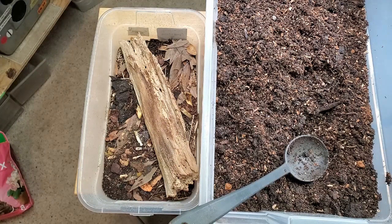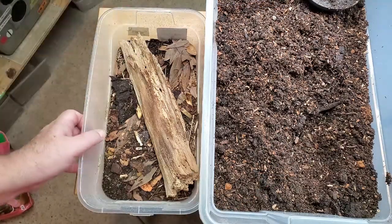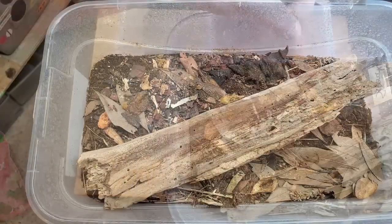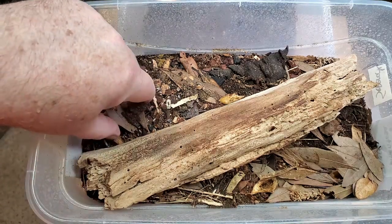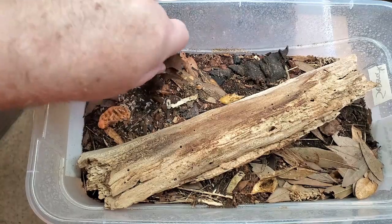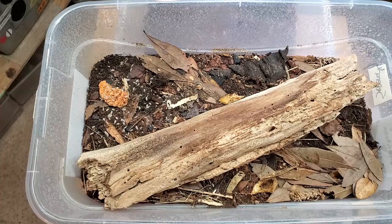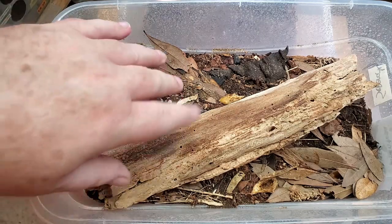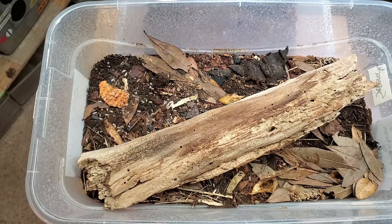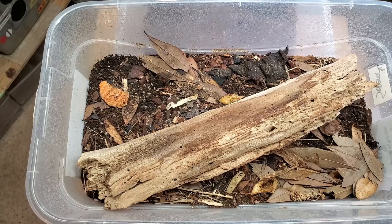They're called Dwarf Whites for a really good reason. This little six quart is overrun with Dwarf Whites and it's really ready to be separated right now. You can see them moving around quite a bit over by this piece of carrot. You really shouldn't see Dwarf Whites at the surface this much — they should be under things. It's a burrowing isopod and they should burrow into the soil more often than being on the surface.